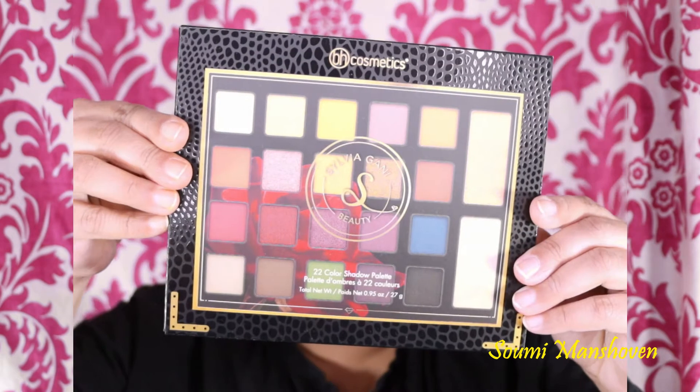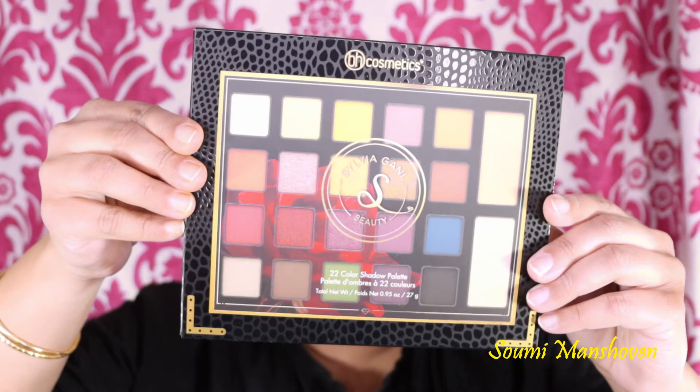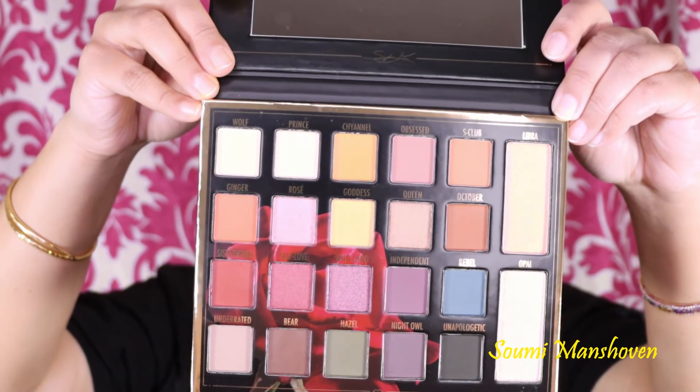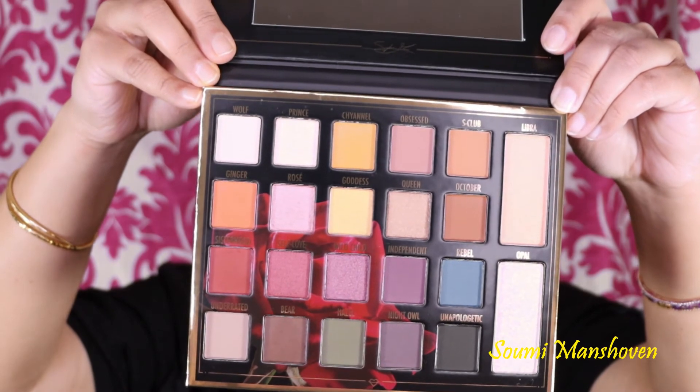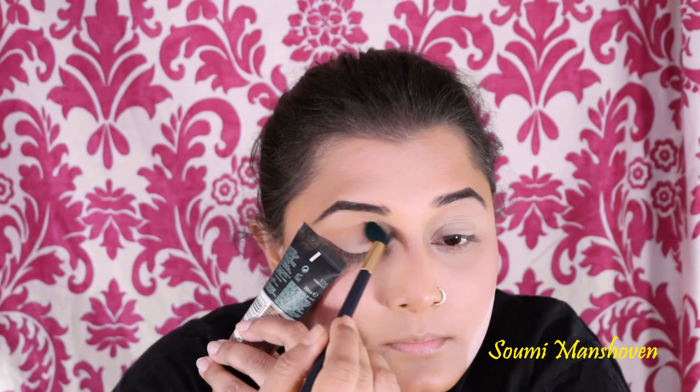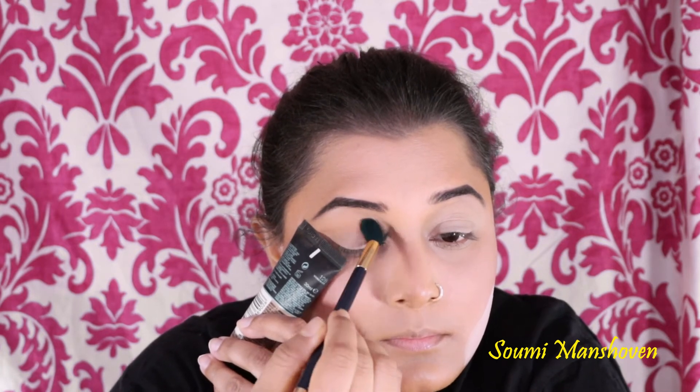I'm using the BH Cosmetics eyeshadow palette in collaboration with Sylvia Gani — here's how the palette looks. I'm taking the shade S Club first and applying it on my crease area.